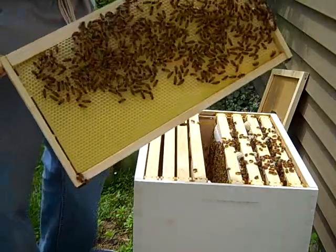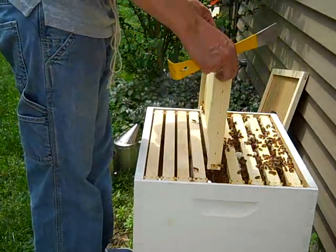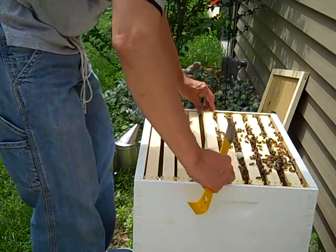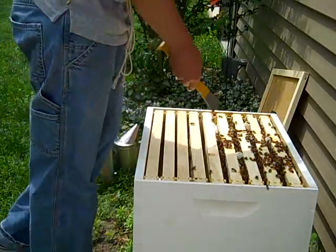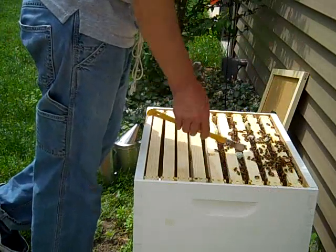Really not at all. They have drawn it out farther than I would have wanted, though. That's part of the reason that these frames go together the way they do — they leave three-eighths of an inch between each frame, and that's the distance that the bees need to do their thing. But now I've got comb coming out much farther than that three-eighths of an inch.